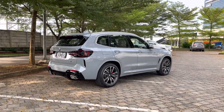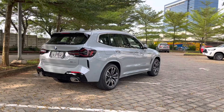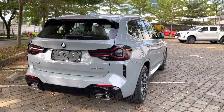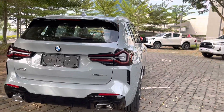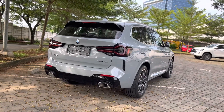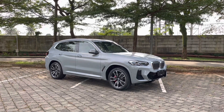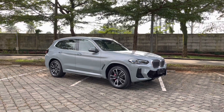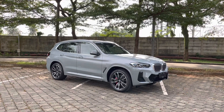Ini tampak belakang atau samping dari X3 LCI M Sport. Keren banget, lampu belakangnya modelnya sudah berubah — lebih keren desainnya. X3 yang sebelumnya desainnya rata, cuma garis-garis aja, sekarang ada lekukan lagi, jadi looks-nya lebih agresif banget dari depan maupun belakang. Warna X3 M Sport yang ada di depan saya ini cukup spesial, karena ini warna M Series di BMW. Pertama kali ada di X3, namanya Brooklyn Grey — warnanya cukup jarang dan keren banget.